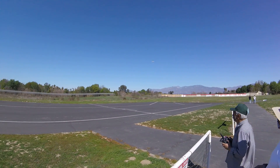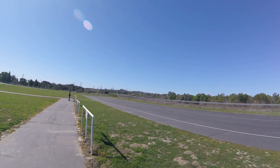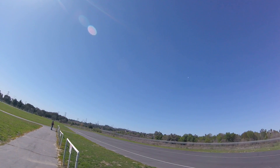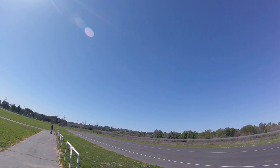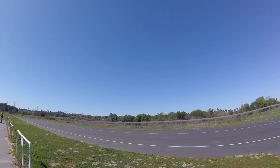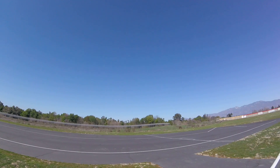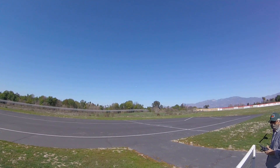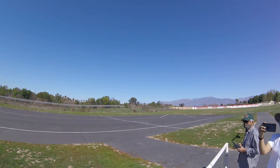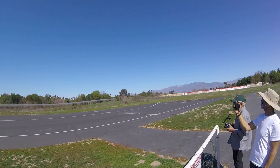Go ahead and try to touch and go. Touch and go. My turn for touch and go. Touch and go right to left.